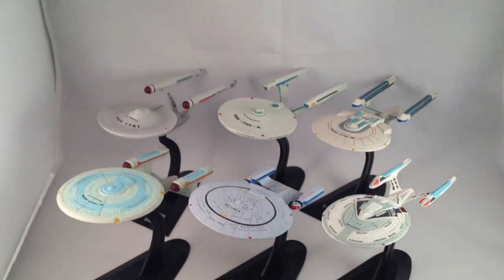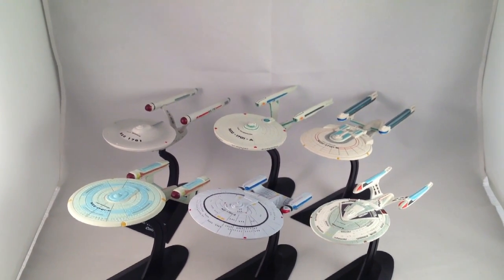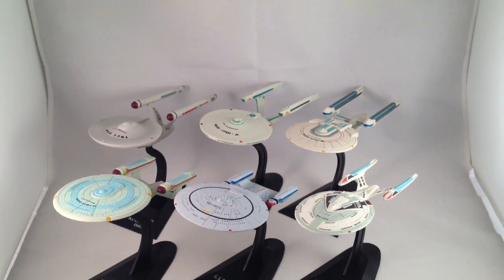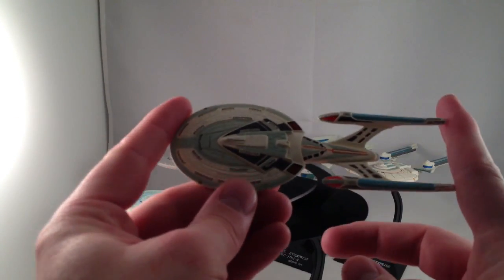These are neat little plastic pieces. I think they are just assembled in their boxes and you put them together. Whoever I bought these from glued them all together except for the Enterprise B — that one pretty much comes apart all the way. They are about 4 inches long.